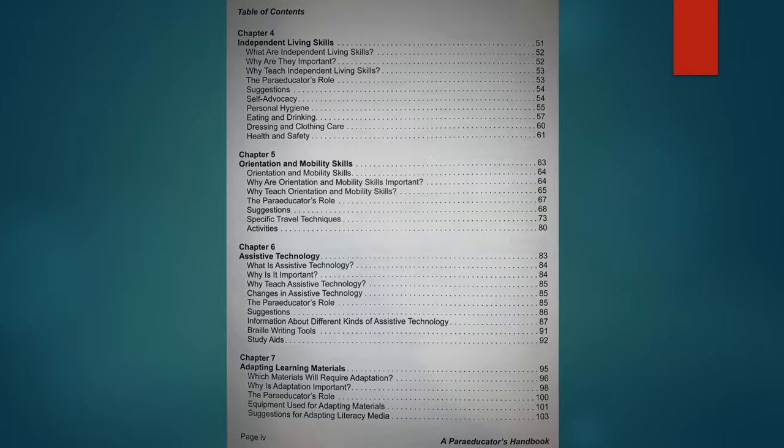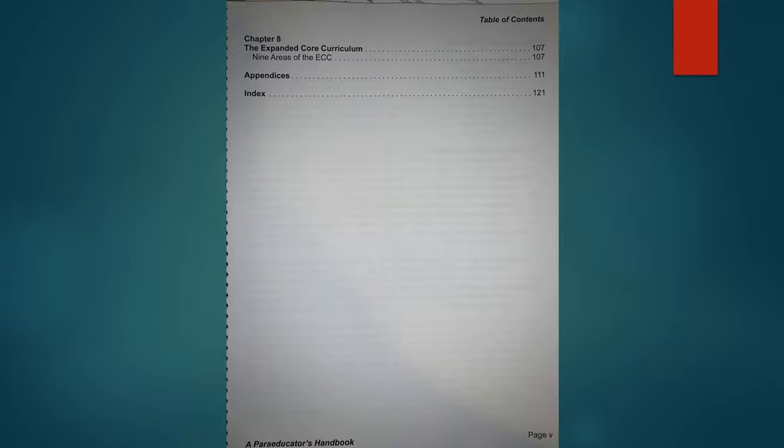Chapter seven is on adapting learning materials. That area of what we do is constantly changing as new technology becomes available. It has a basic overview of what adapting materials means, which ones you might adapt, why it's important, why we can't do everything auditorily, and some equipment and suggestions for how to do it. This is an area where our paraprofessionals are often working a lot, as many move into roles providing adapted materials rather than directly working with the student. I really wish this section had been more robust, but I understand why it couldn't be.